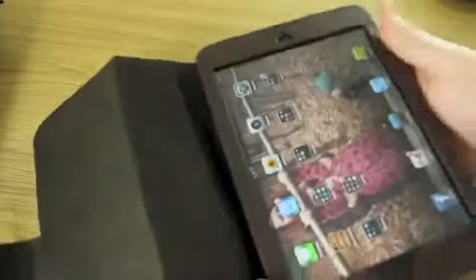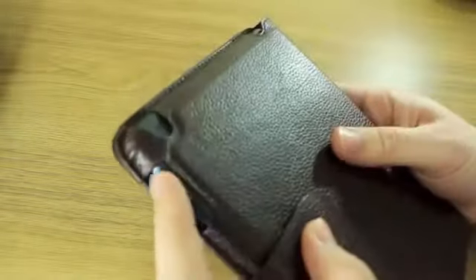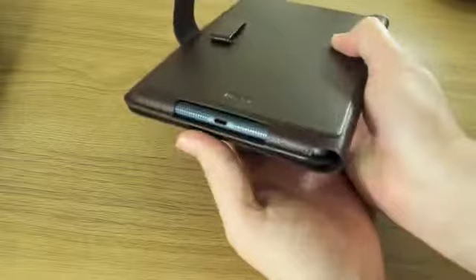All in all it's fantastic — it's got cutouts in all the right places, with easy access to your home key and front-facing camera at the top. All your buttons and switches are easily accessible, and everything else is covered up as you can see.